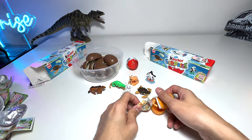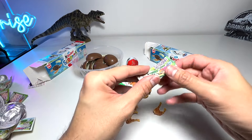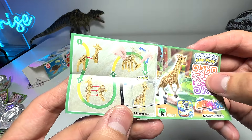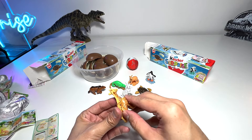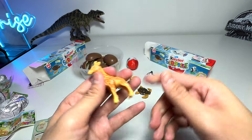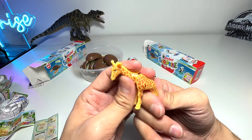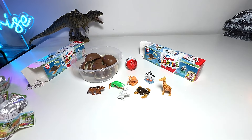Oh, another different one — I've got a giraffe! How cool is this? Let's look at the leaflet. It's wonderful — the giraffe should be easily assembled. This has got to be the biggest figure so far. It costs about 14 dollars for four eggs, so roughly about 3.50 each — not cheap, but considering the quality of these figures, I feel it's quite worth it.